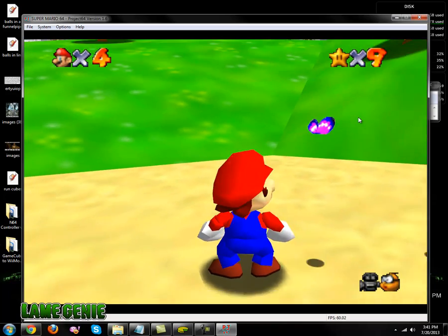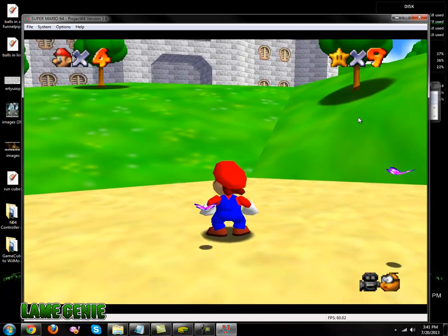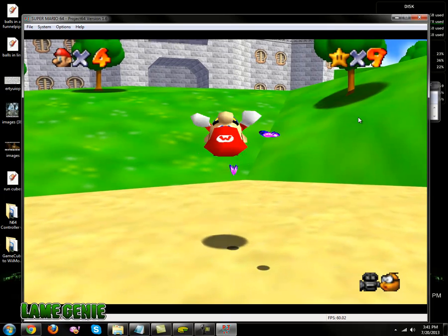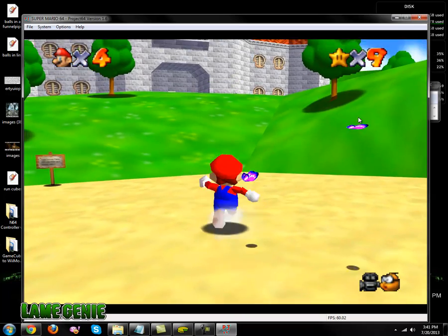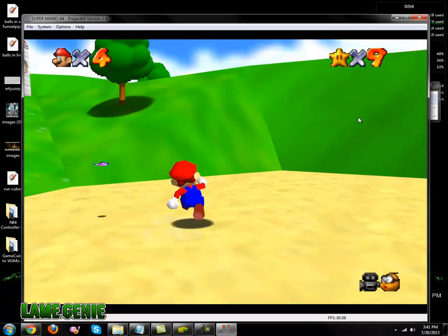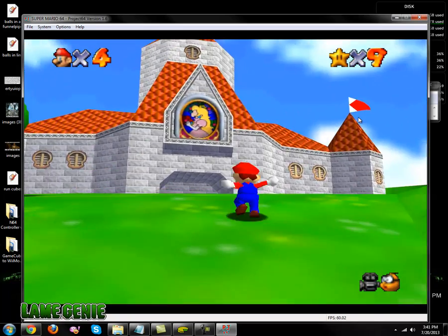Right trigger, left trigger, and the underside button — I think it's the Z button or something. Anyway, it's been so long since I used a Nintendo 64 controller. But yeah, we used it comfortably.